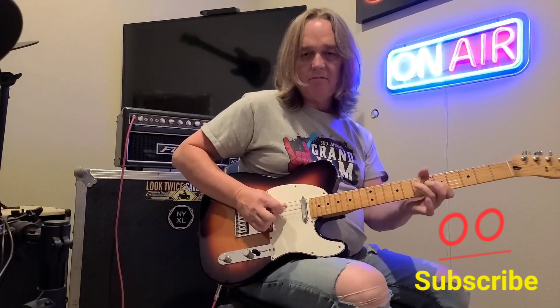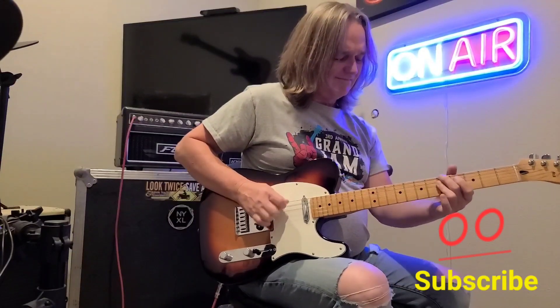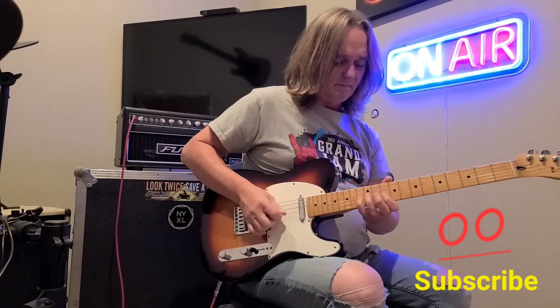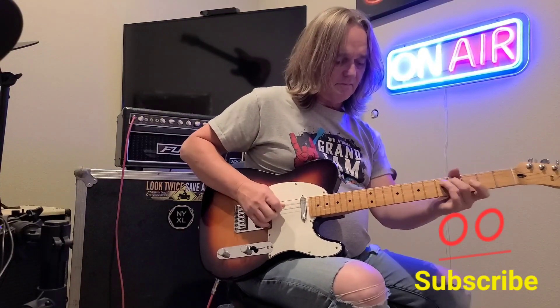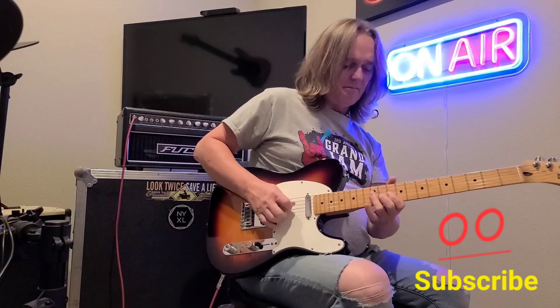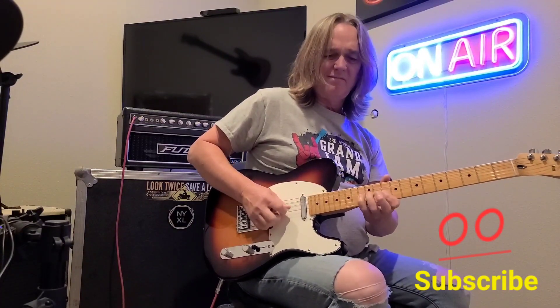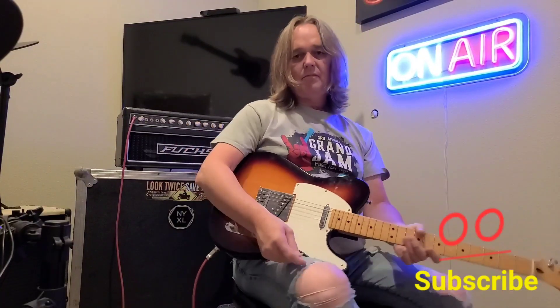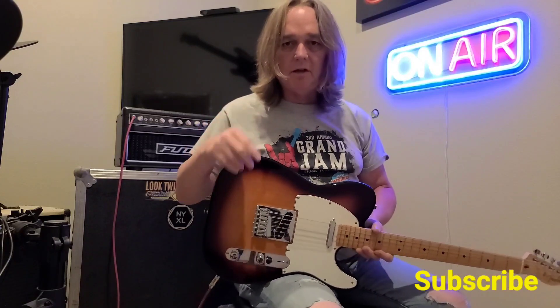If you don't know it — and your major scale too. You guys have a good day. Love each other. Come and see the Grand Jam next year — last week of June, Afton, Oklahoma, Grand Meridian RV Park. God bless, take care, and I'll see you next week. Bye.